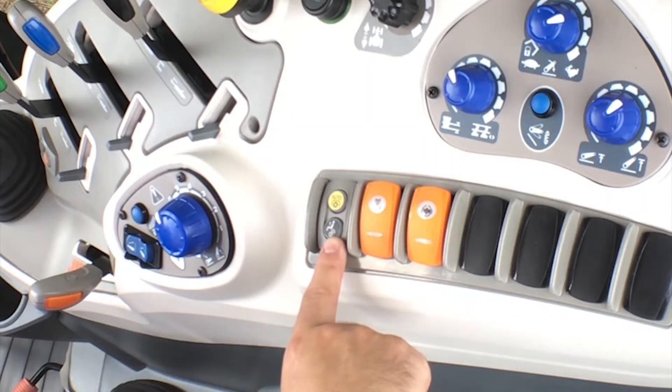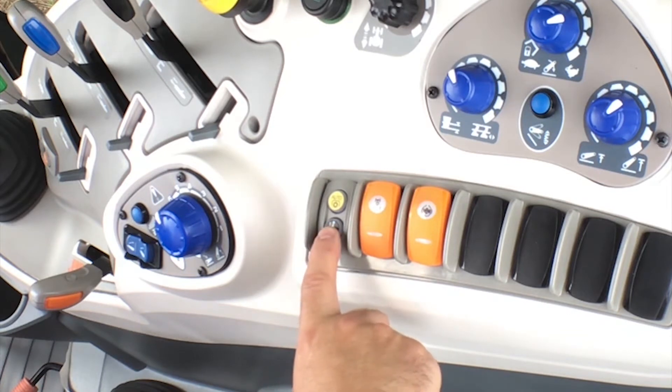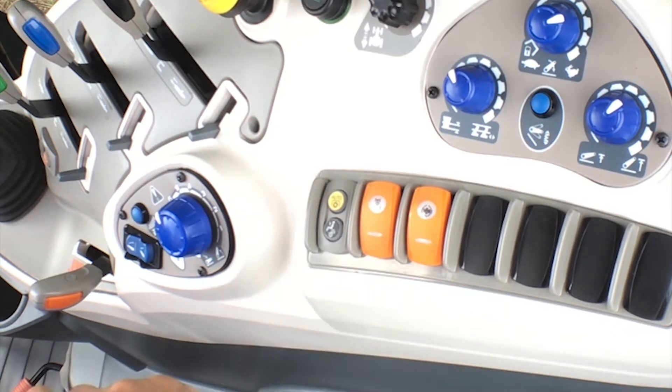An operator presence switch or button is also a feature. Engage this if you're using the PTO and you want to maintain operation while you leave the operator seat.